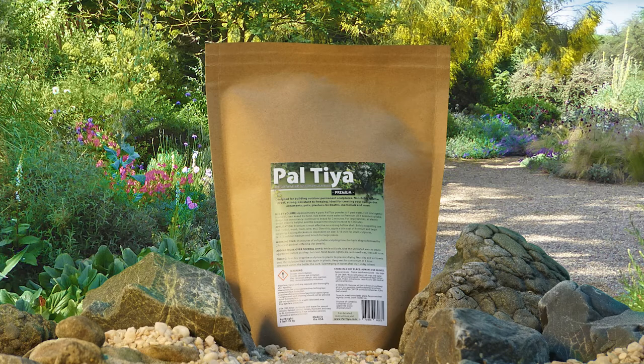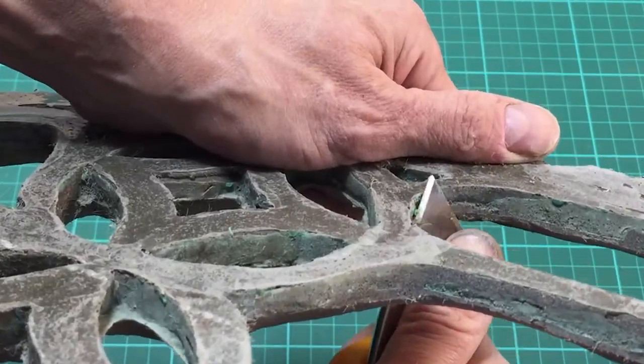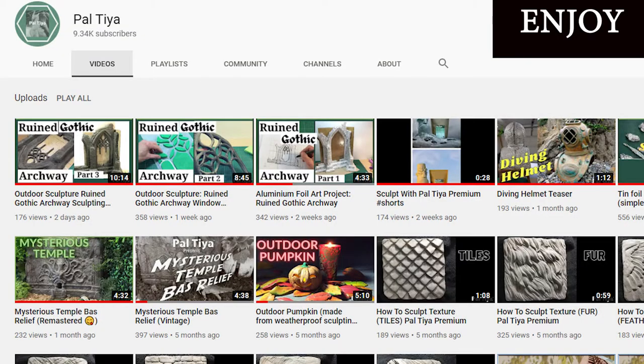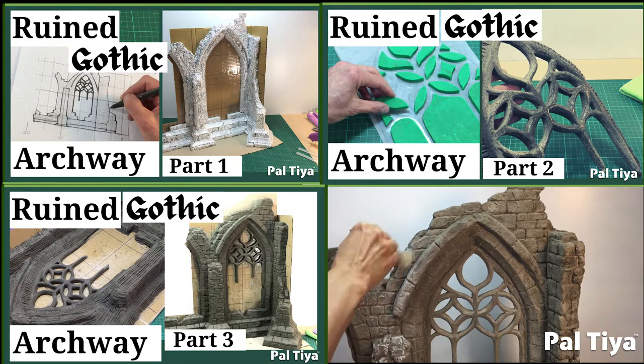Welcome to our channel. For those of you who are new around here, we're Paltaya International and we created a sculpting medium called Paltaya Premium that looks and feels just like clay but cures stone hard. Check out our other videos to see for yourself what's possible. In today's video we're going to be painting this beautiful archway.